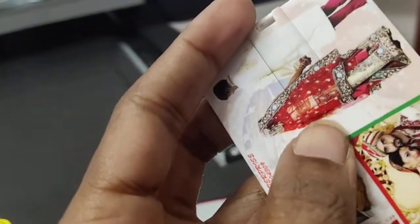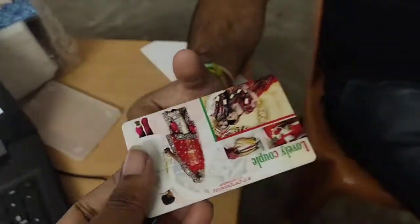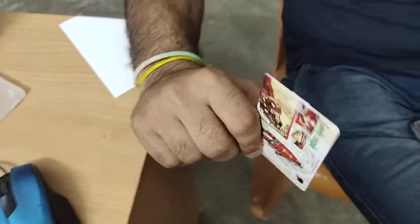This is a normal print drive. This is a high glossy color. Let's open it and open it. It's not like this.